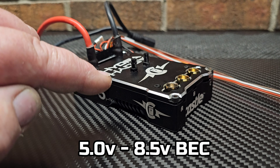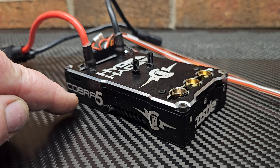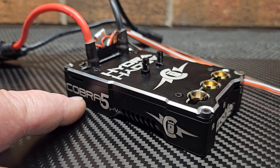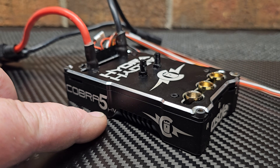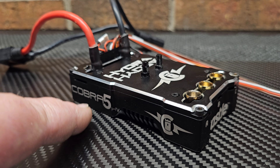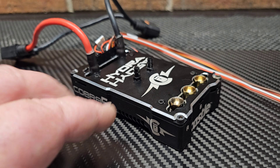10 amp BEC. It actually has all the enhanced data logging like the new Cobra 5 8s, and it works with the Castle Link for the Cobra 5 8s — just a little more robust here.